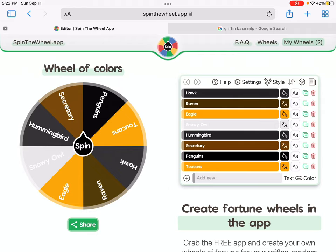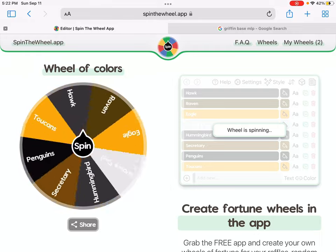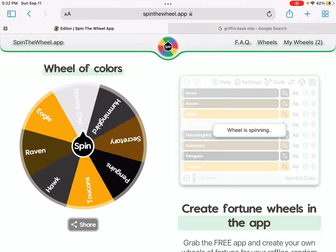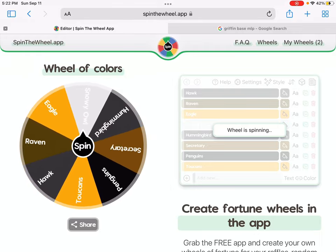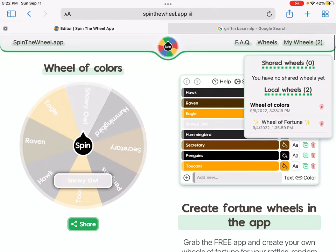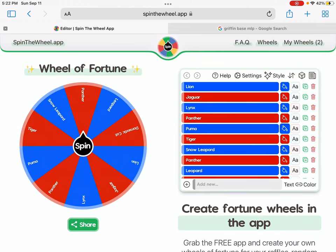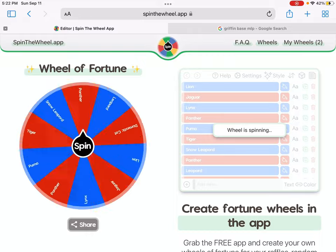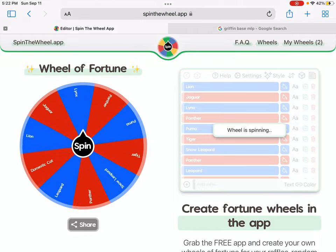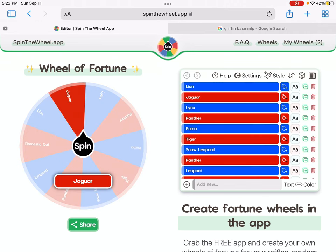Like normal, we are going to spin the bird wheel! Okay, a snowy owl. And then, if it is the wheel of other things — yeah, and it's a jaguar!